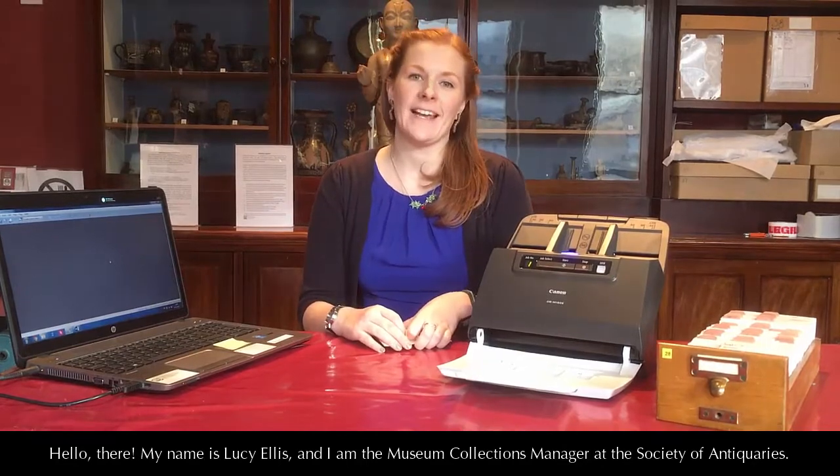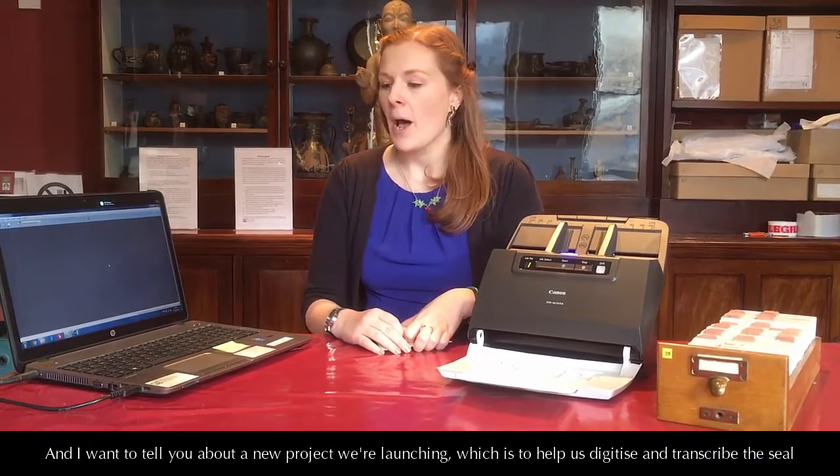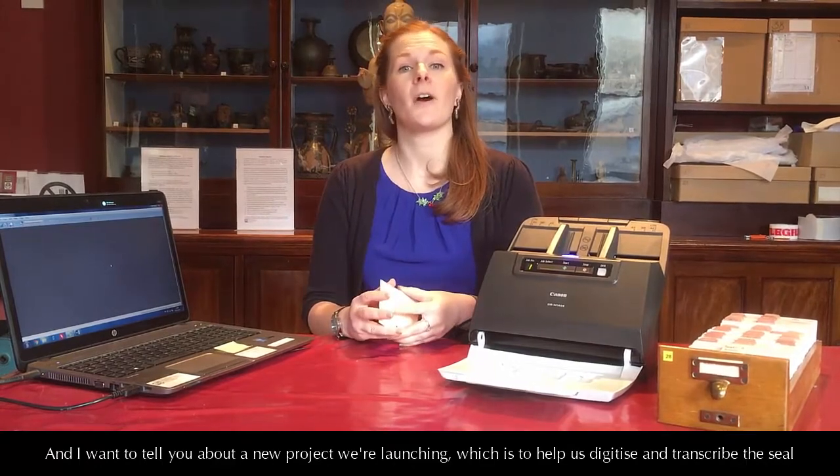Hello there, my name is Lucy Ellis and I'm the Museum Collections Manager at the Society of Antacruz. I want to tell you about a new project that we're launching, which is to help us digitise and transcribe the seal card index.